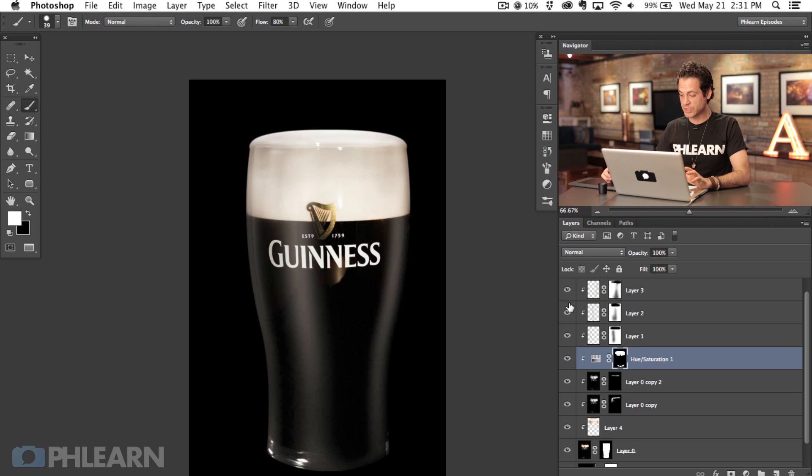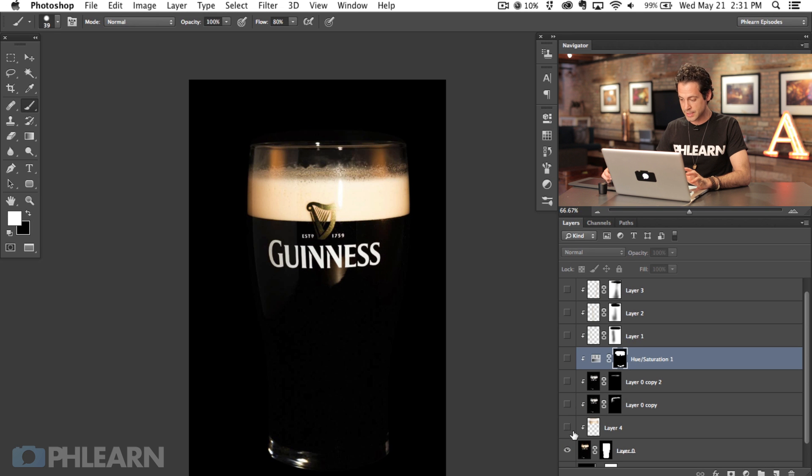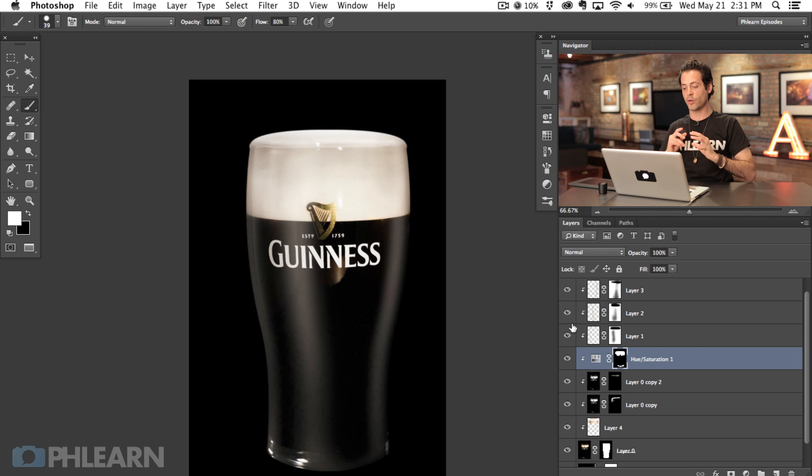In Part 1 of this tutorial we changed the beer — we originally started out with one image and made all of this happen. So we're already on our way. Now we need to create the bubbles and the condensation. To do that we're going to use a custom brush.